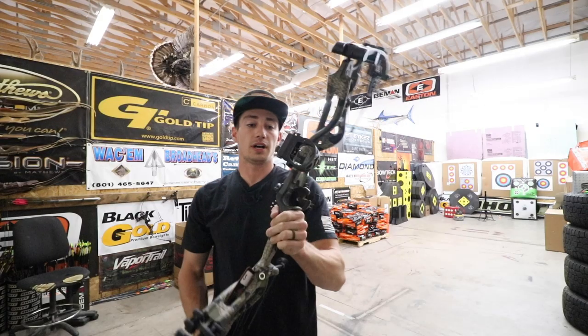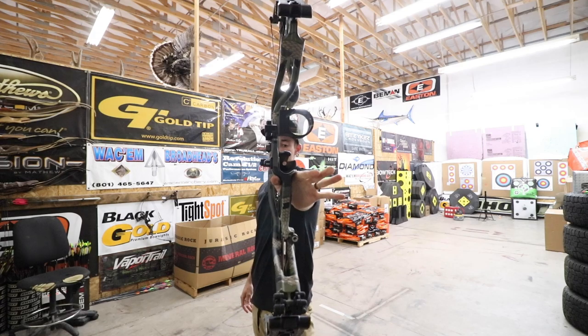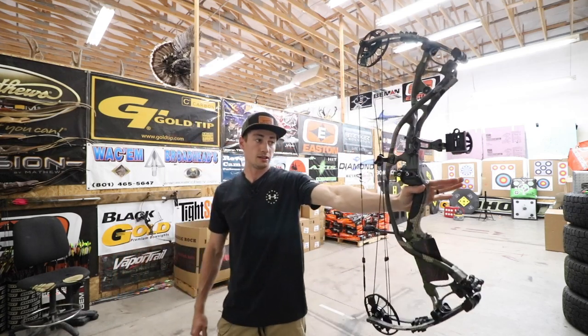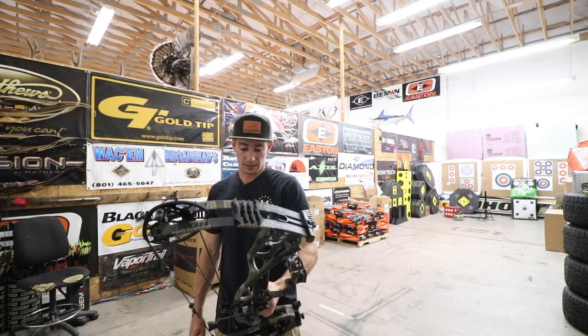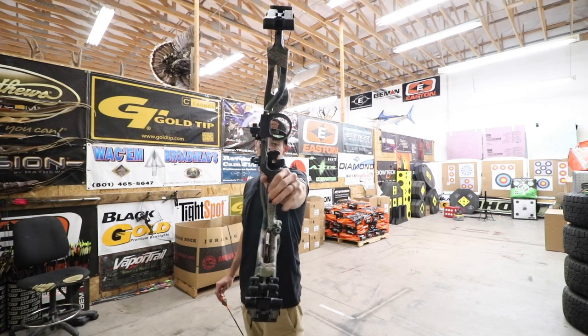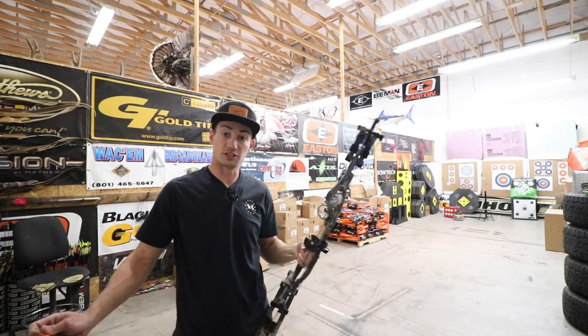First up is going to be this Hoyt RX4 Ultra. Let me show you guys that balance — that thing is literally perfectly balanced. Wow, that feels really great in the hand actually. I just literally don't even have to try to balance that thing. It just stays.